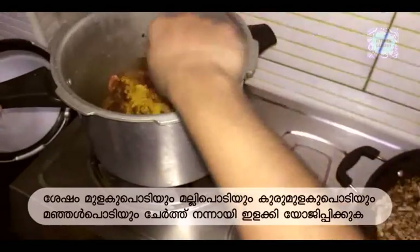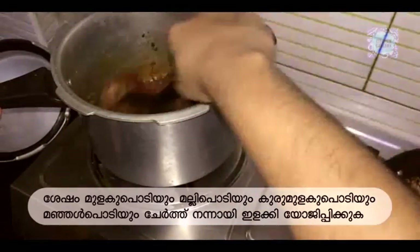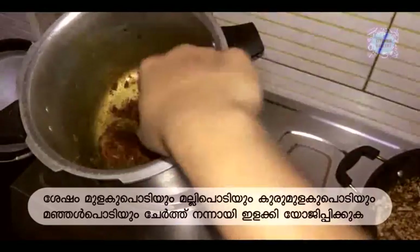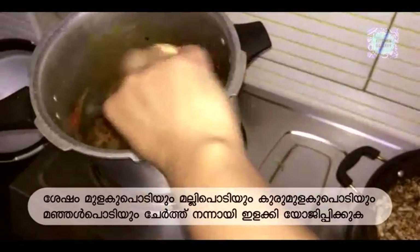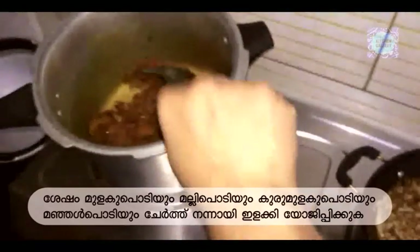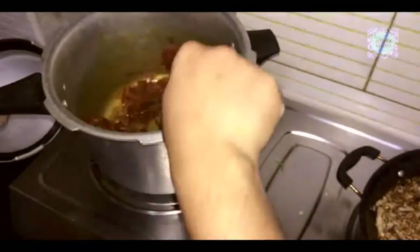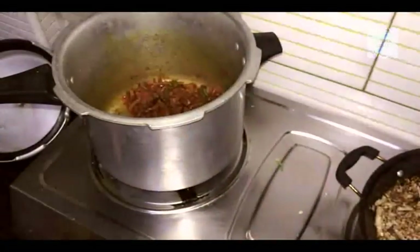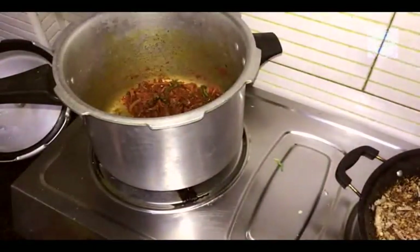Put it in the pan. Put the chicken in the middle.